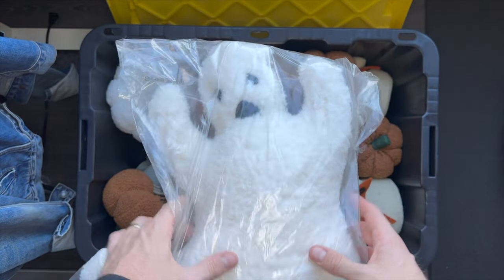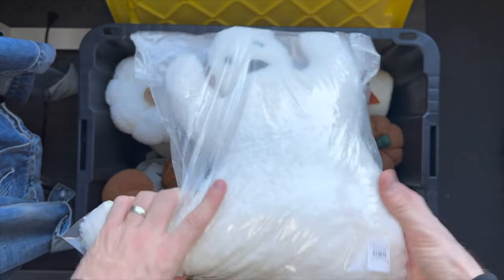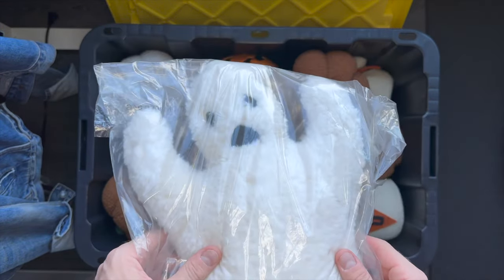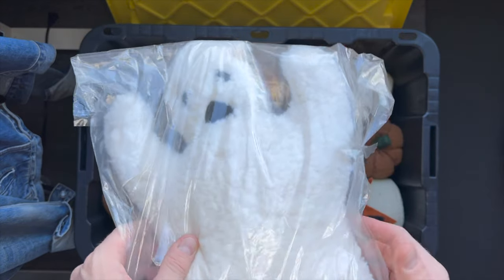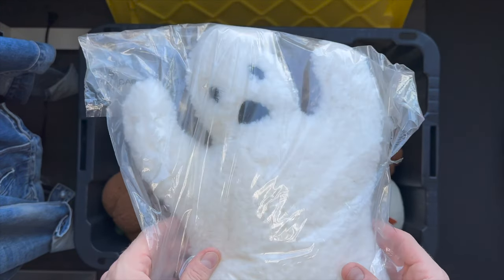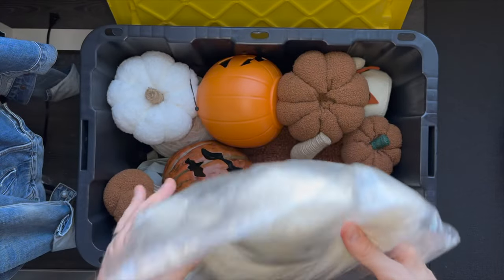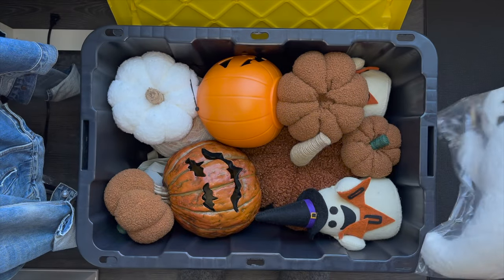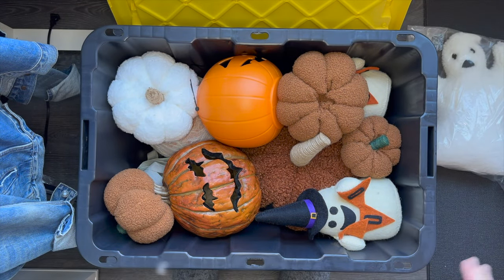This pillow — this ghost pillow — is from Pottery Barn last year. I was not able to have this for Halloween last year because it arrived after Halloween. So this is actually the very first Halloween where we get to have this cute ghost pillow in our collection. I love it so much.